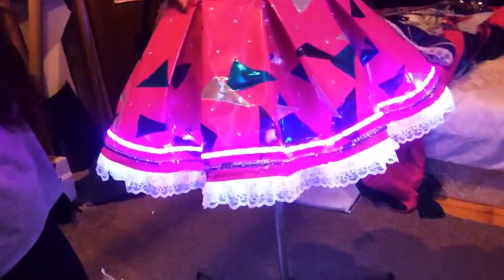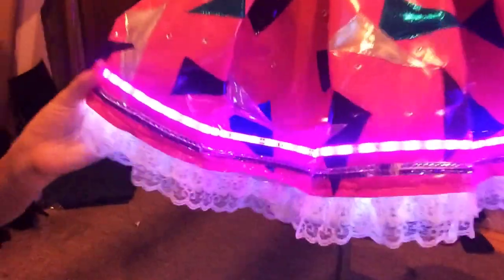My cyber skirts have wires all around the edge of the skirt and underneath. This one still has the same batteries in it from the con so they're pretty much dead, but it has LEDs around the edge and underneath for that pretty underglow.